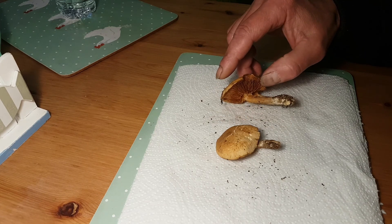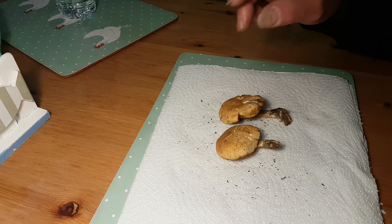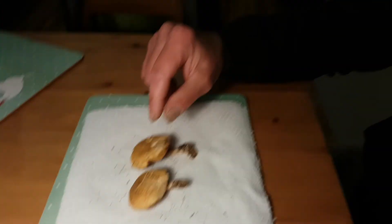I hope you found it useful and I hope it will help you with your IDs and mushroom foraging. If you've got any comments, please let me know either in the comments below or on Facebook. I wish you all the best — stay safe and enjoy your mushroom hunting. See you later, bye bye.